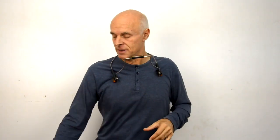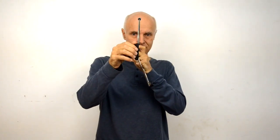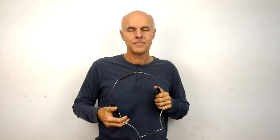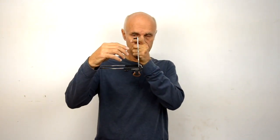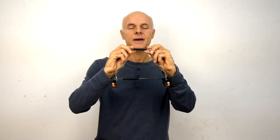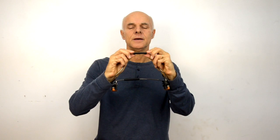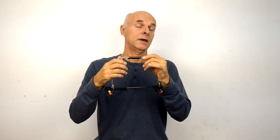The third aspect of the Harmonica Holder is that in addition to adjusting the tilt, you can adjust the height by moving this arm up and down by the screw here. The fourth adjustment is the tilt of the harmonica, which you can adjust by grasping the magnetic holder and moving it slightly up and down until it's exactly the way that you want it, and it just stays in place.